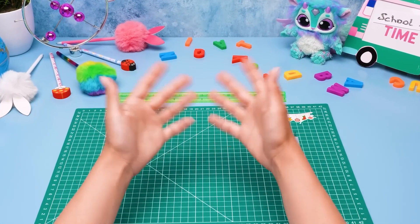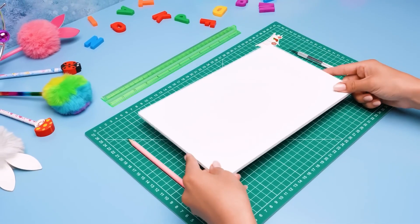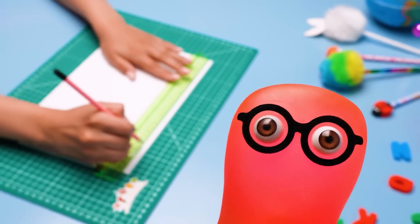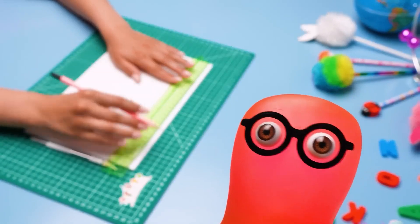Hey, guys! Today we're gonna make a school locker organizer for our Sammy! We'll start with the locker itself and then we'll add some useful things to it! I'm ready to build anything — even the school itself! And you can go there with me! Why don't we start with the foam board?